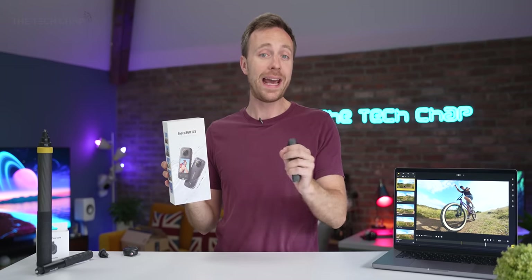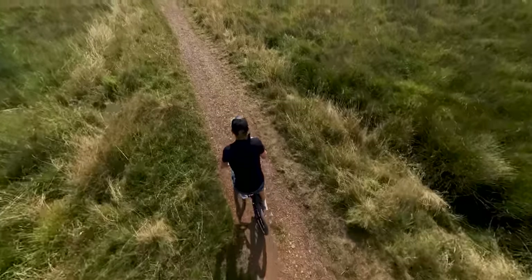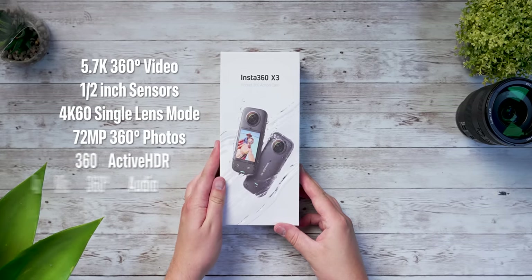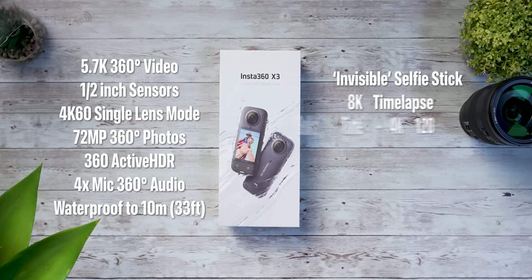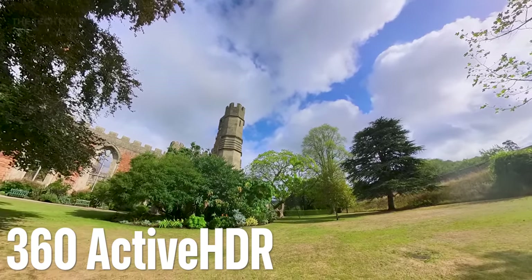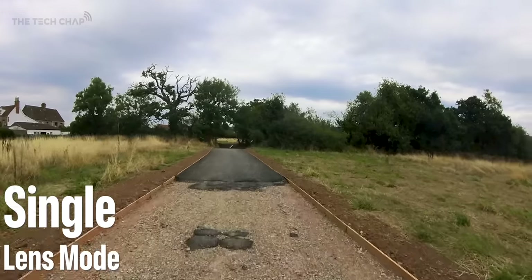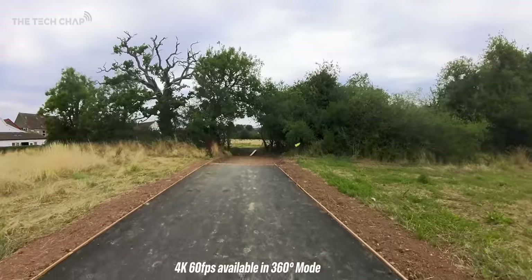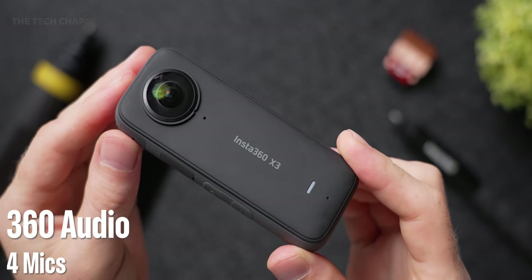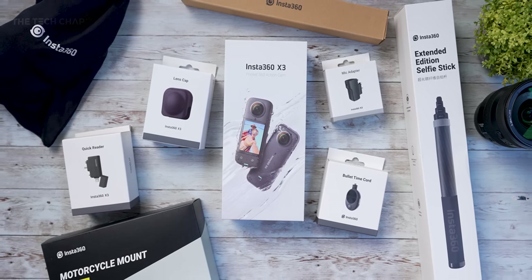Following on from the Insta360 One X2, we now have the Insta360 X3 — they've dropped the 'One' part of the name. It comes with a whole bunch of new tricks and features that make it stand out as one of the best and most versatile action cameras you can buy. For starters, it can record 5.7K full 360 video. Thanks to new larger half-inch sensors, we're getting better image quality with less noise. The new 360 Active HDR mode balances detail in light and darker areas. Single lens mode turns this into a regular action camera using one of the two cameras to record sharp 4K 30 footage. 360 audio uses the four built-in microphones, meaning your voice and sounds should be clear no matter which direction you're holding it.